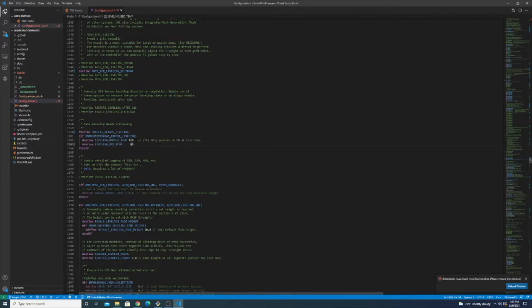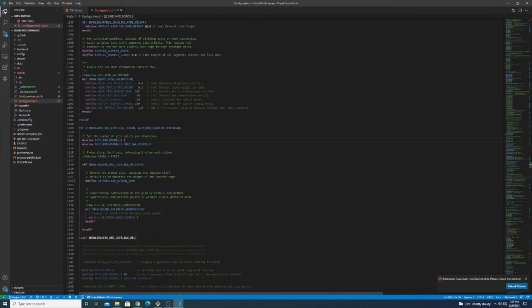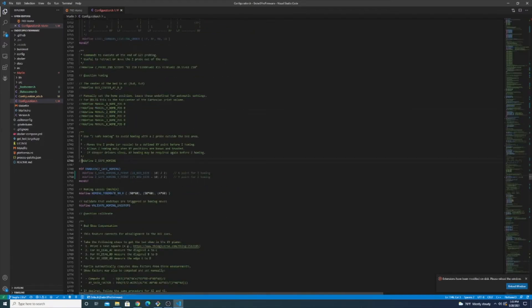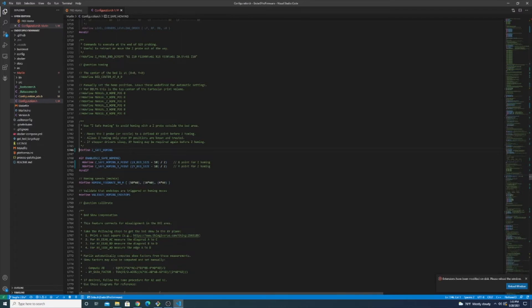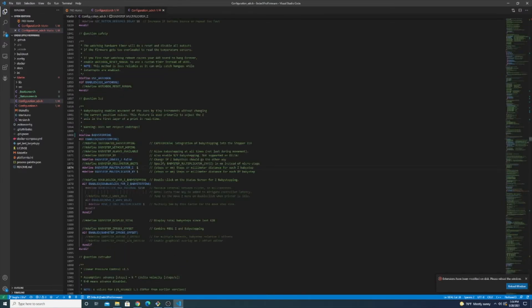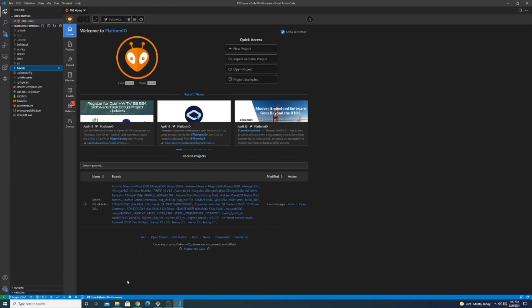Next we're going to move on to the bed leveling section. I personally use bilinear leveling on all my printers, so I'm going to uncomment bilinear leveling, uncomment preheat before leveling, and change that to 60 — you should always level your bed when it's warm. I'm going to change the grid from a 3x3 to a 5x5; this is probably overkill, but I only level my bed every once in a while and I'd like it to be more precise. We can undefine this and it will give us a bed leveling option in the UI even though I use OctoPrint. We're going to enable safe Z homing — all this does is move to the middle of the printer to do its homing so it doesn't accidentally probe off the side of the bed and smash the nozzle. Now we're going to modify the advanced configuration file. Scroll down to the baby stepping section and define baby step Z probe offset.